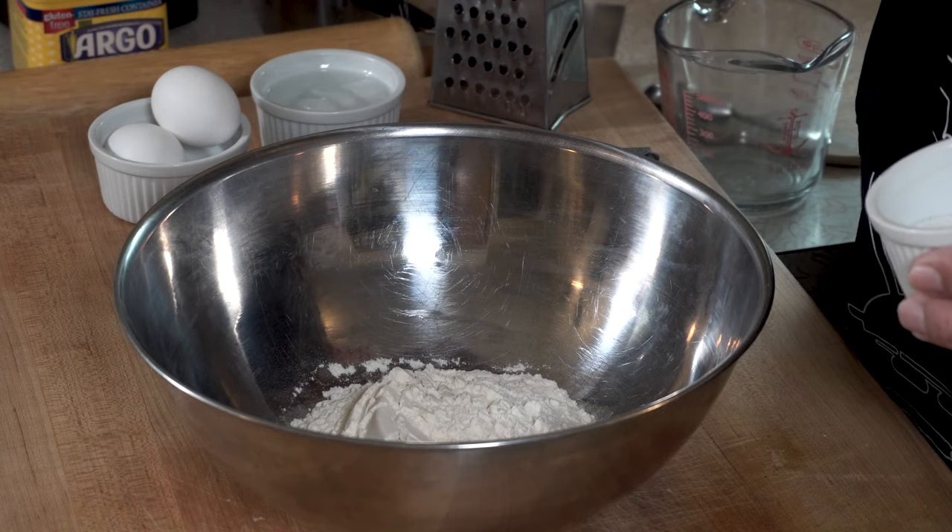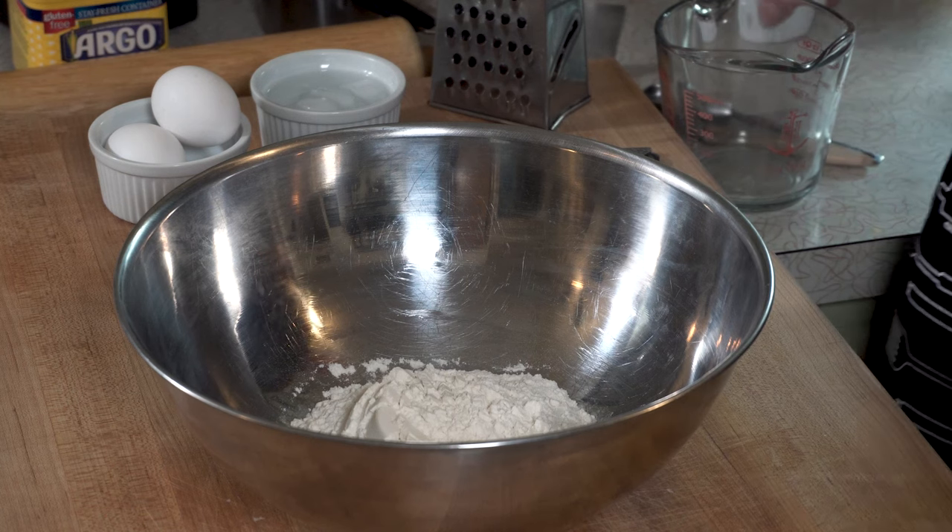One thing they say about baking is it needs to be exact. And I'm more of a cook than a baker, so I don't really worry too much about it. I'm putting just a tiny bit of salt in there, just a pinch.